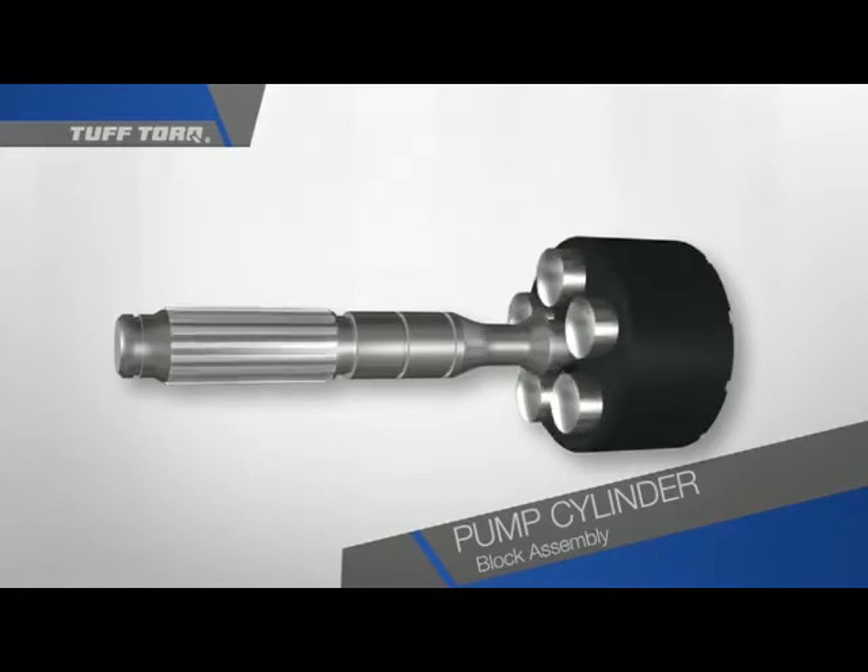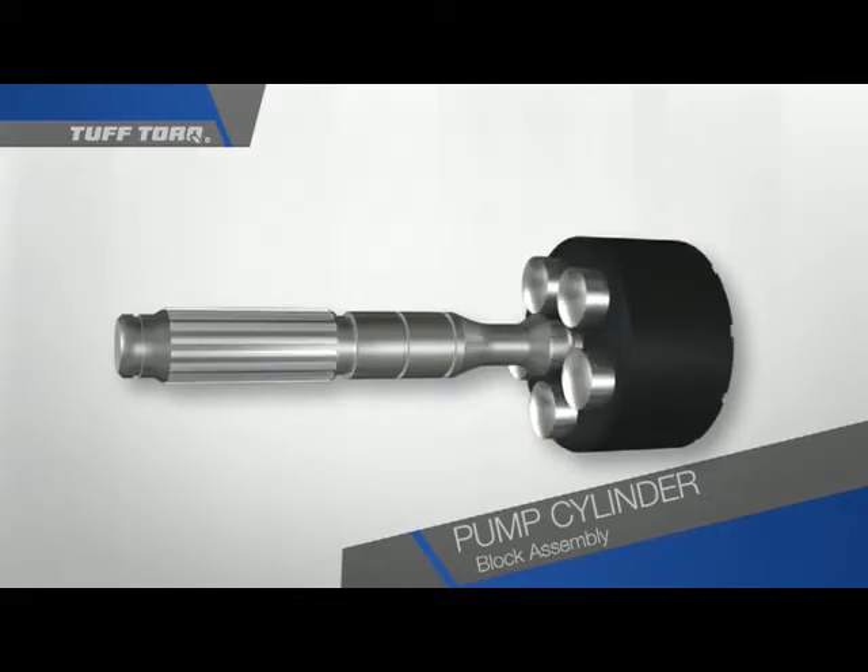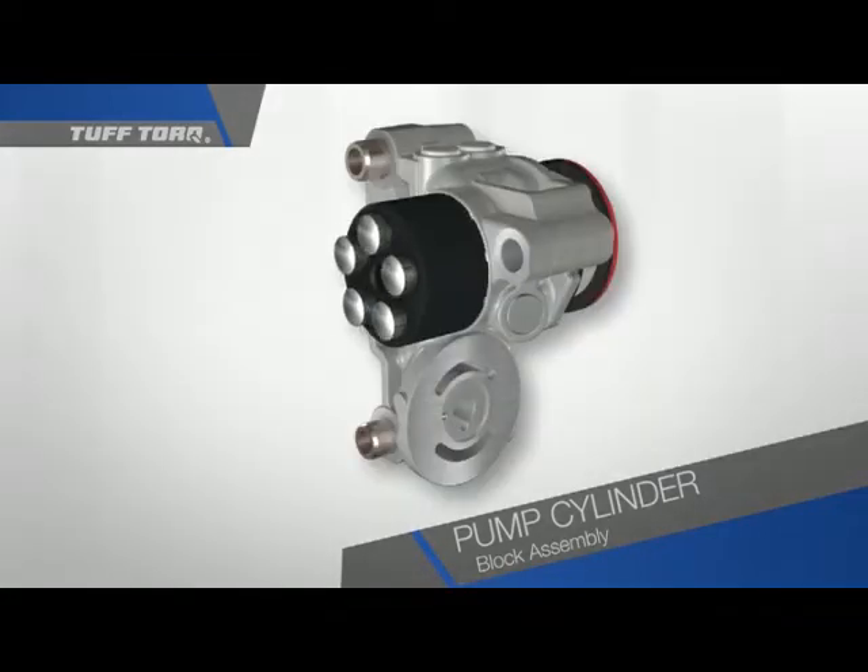The pistons are hollow. In a working transmission, the pistons are filled with oil. The entire cylinder block assembly is held tightly against a component called the center case. As long as none of the pistons are compressed, there will not be any oil flow in the cylinder block. The assembly rotates, but nothing really happens.